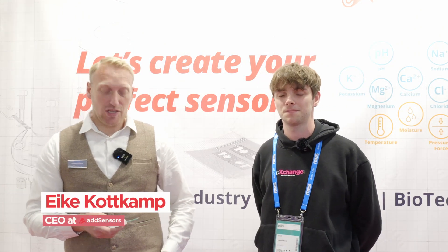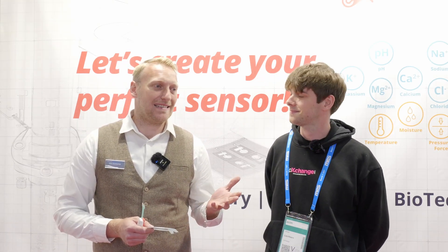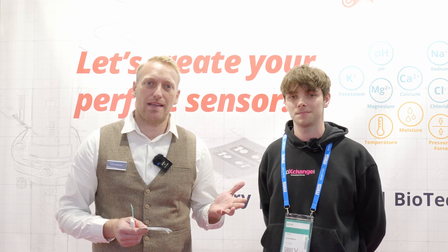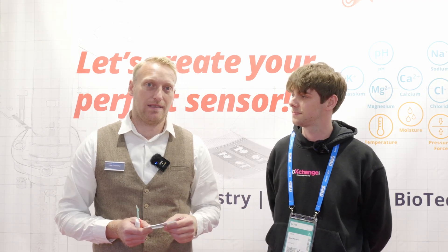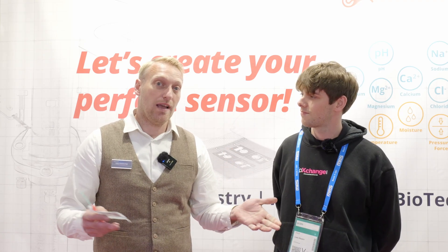We developed a new portfolio of different sensors — mainly ion-selective sensors — that are as easy as possible to integrate into your PCB and your products. We want to bring everybody the ability to integrate a pH sensor, potassium sensor, or sodium sensor in the easiest way. For us, the easiest way is to take the sensor, stick the sensor, and begin to measure.